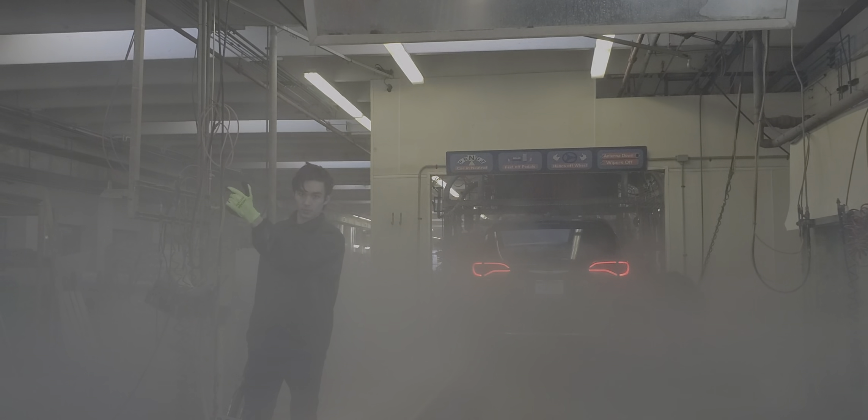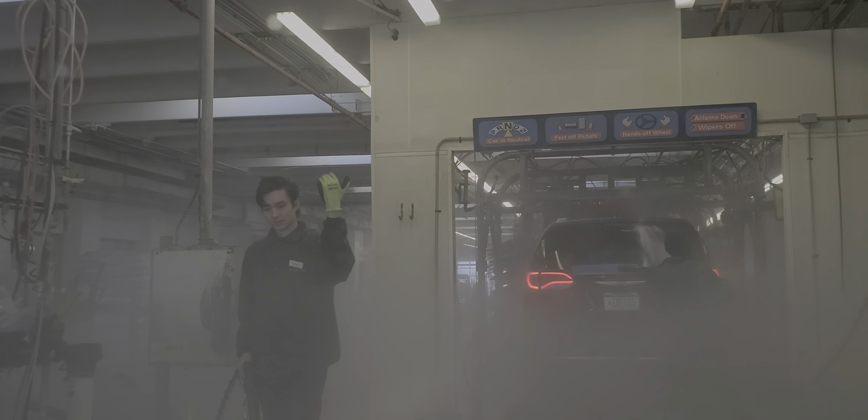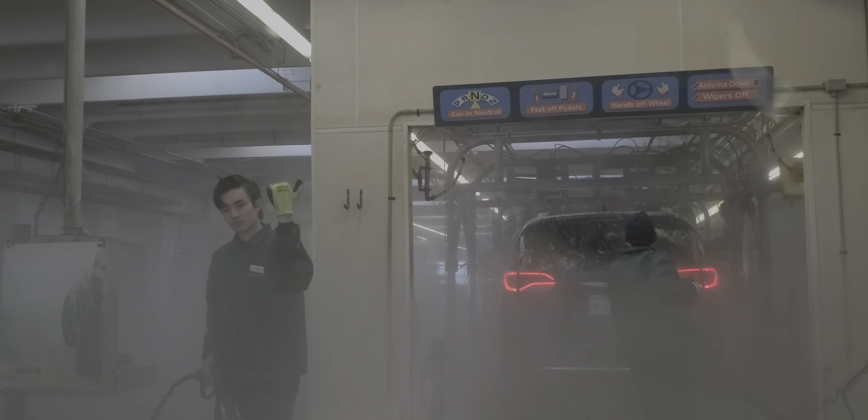And then someone will wave you forward. He's waving you forward. Keep your foot on the brake. Turn the wheel — you've got to get on the track. He's telling you to go to the left. And straighten up. There you go. Good job. Now you're on the track.